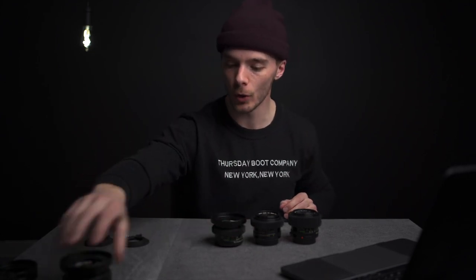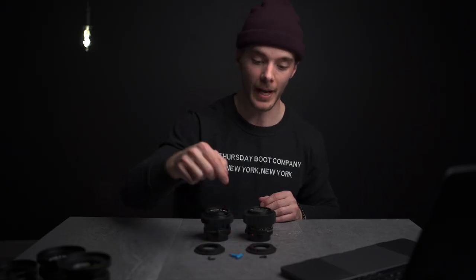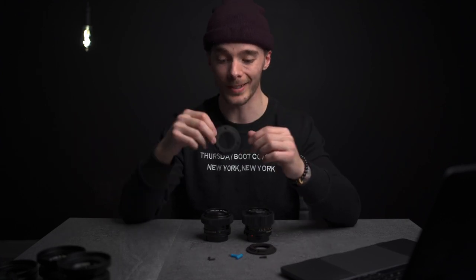I also added follow focus gears and cinema step-up rings with an 80mm outer diameter, so you can use these with a matte box, and the internal filter thread is 77mm, so you can use screw-on 77mm filters. Since I already did the 50 and the 85, we'll move those aside. I'm going to be converting the 24 and 35mm using these two 3D printed EF lens mounts from a website called Shapeways — I'll leave a link below.